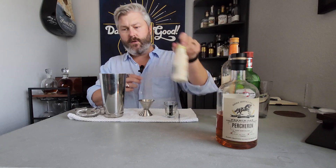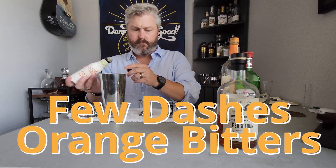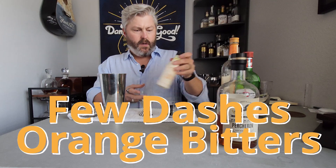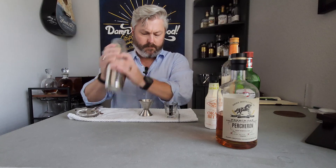And a few dashes of orange bitters. You can stir it or shake it. I like the little ice crystals, so I'm just going to give it a quick shake. I like to serve it in a chilled glass, so I'm going to go grab that from the freezer.